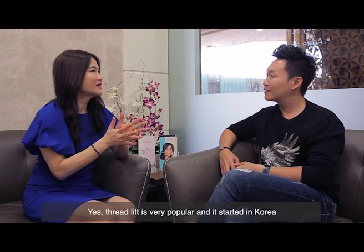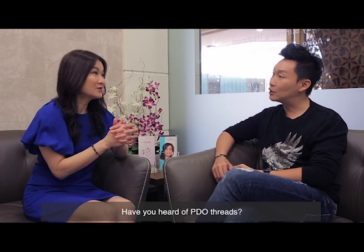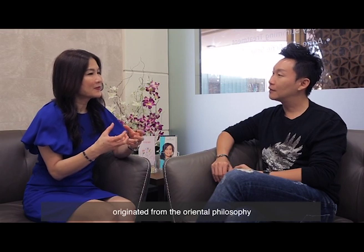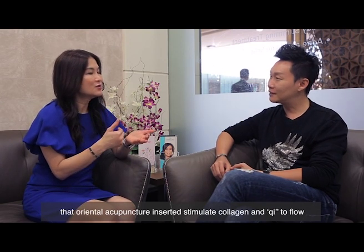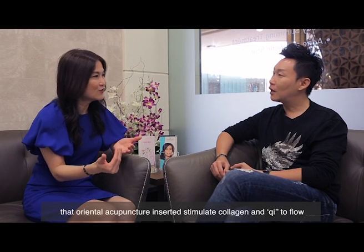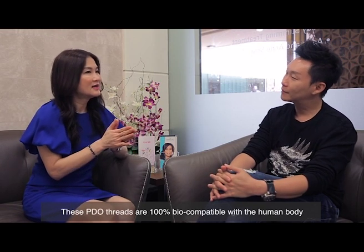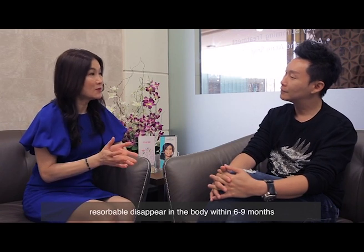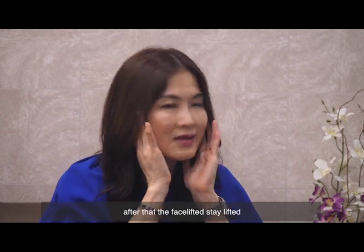It sounds natural-looking, right? Yes, threads are now very popular, and they originated from Korea. PDO threads have an interesting history — the non-surgical facelift using threads comes from the East, rooted in oriental acupuncture philosophy. Threads inserted into the face and body can stimulate collagen growth, stimulate qi to flow, and assist with tissue stimulation. PDO threads are 100% biocompatible with the human body and are resorbable, disappearing within six to nine months.